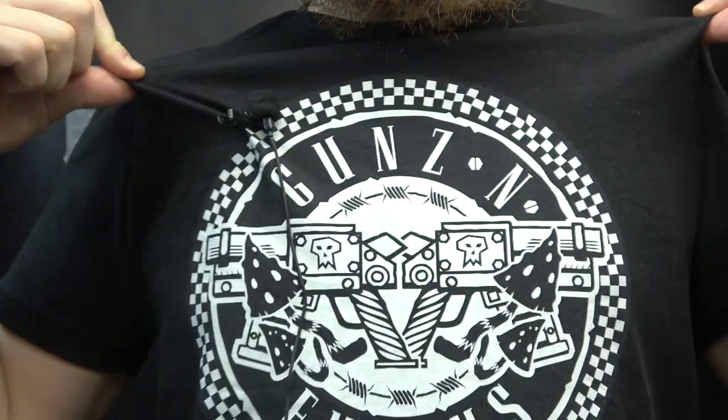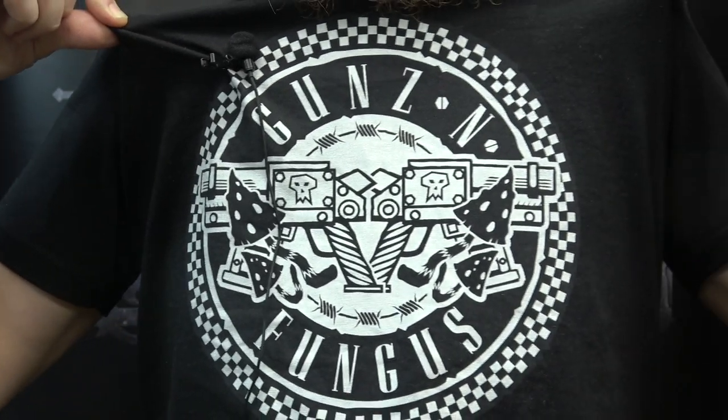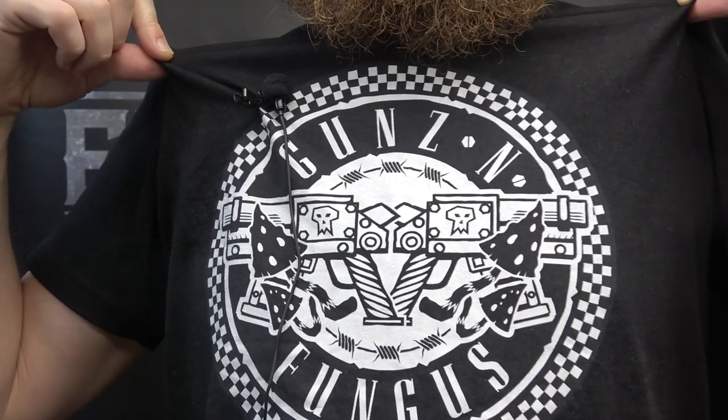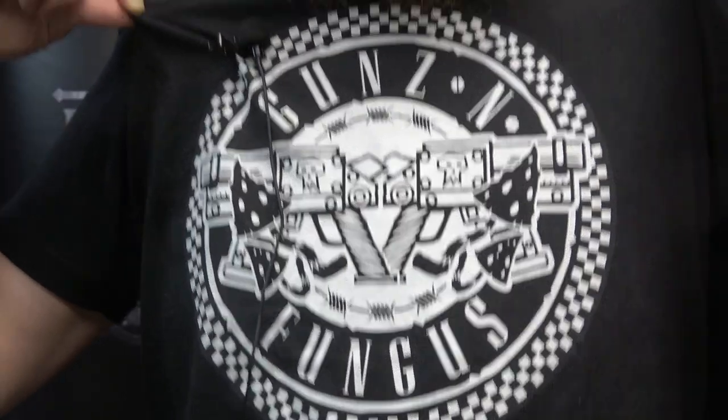I want to show you one last cool thing because I totally forgot about this part — they sent me this cool t-shirt that you can get. Guns and Fungus! Oh yeah! Paying homage to one of our favorite rock and roll bands out there, the Guns N' Roses. There it is. Get your very own Guns and Fungus t-shirt.